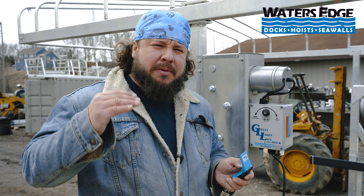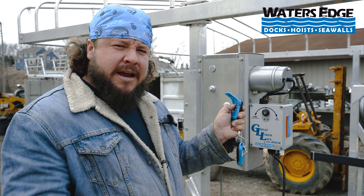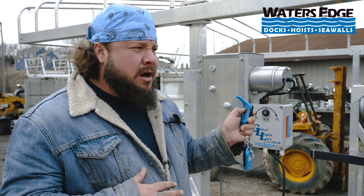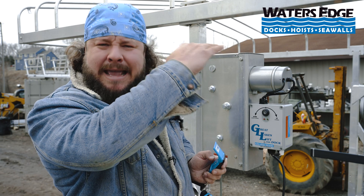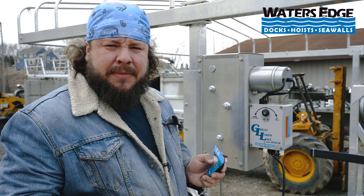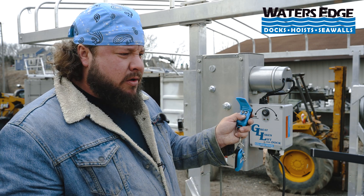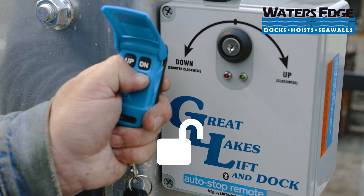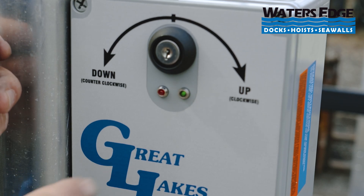The next step is to program the upper function. You're going to hold the up button until the cradle comes up to your desired height. If you had a boat on here, a good gauge would be when your boat gets up to the canopy but not hitting it — that's where I would tell it to stop. Once we're at our high function, we're going to do the same thing: this is where we want our cradle to stop, so we're going to hit lock. Now you have a solid green light, which means you've programmed your lower and upper function.